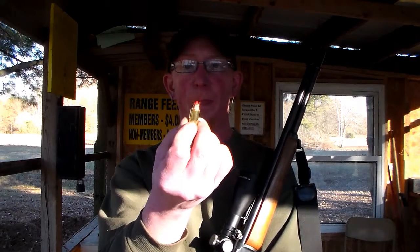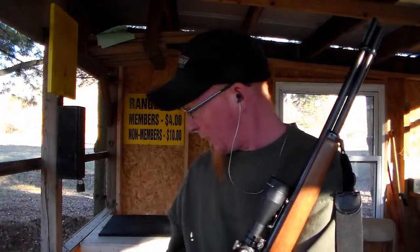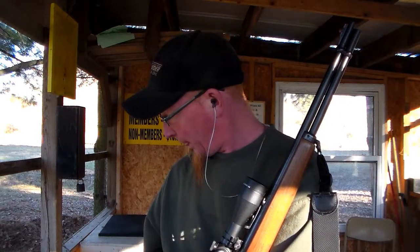That ballistic tip — the pointy bullets that you can now use in the tube-fed magazines. So I got her sighted in.